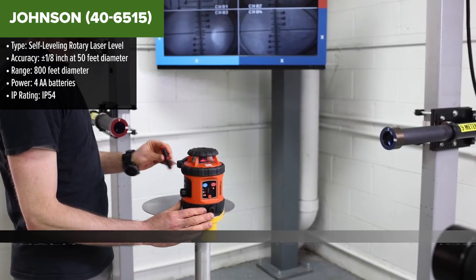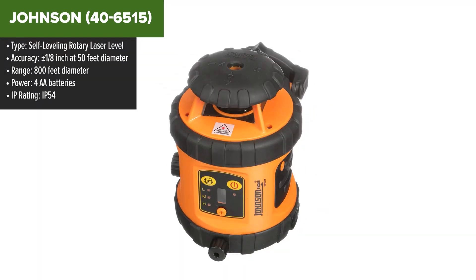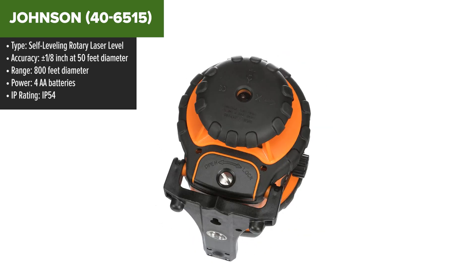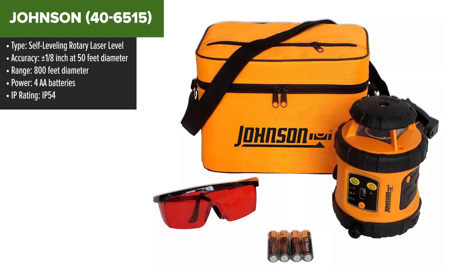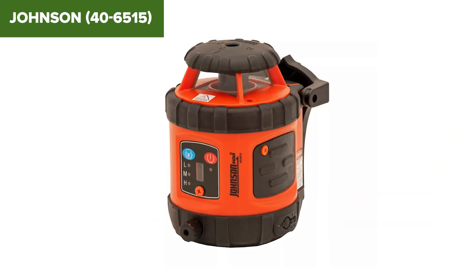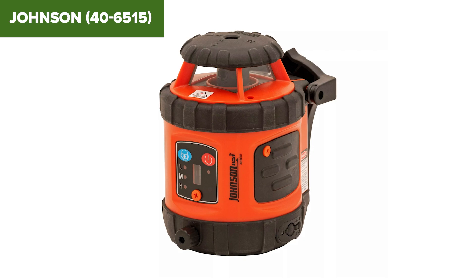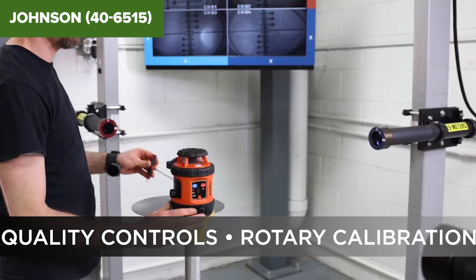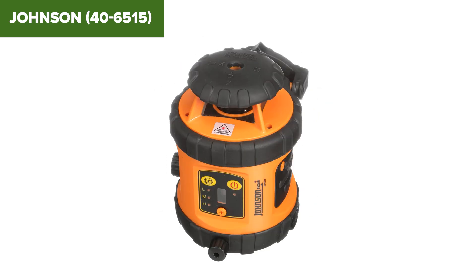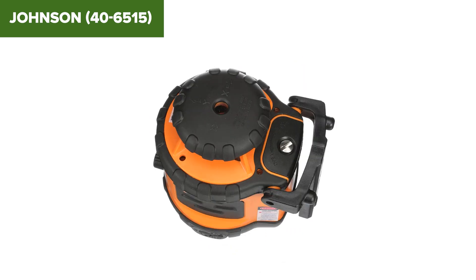Now we shift to rotary laser levels, starting with the Johnson. Designed for contractors, this tool excels in outdoor applications like grading and leveling. It offers a range of 800 feet in diameter and comes with multiple rotation speeds for various tasks. The locking pendulum protects the unit during transport, ensuring long-term durability. However, battery life is limited to 20 hours, which may leave you scrambling on longer jobs. And like many red lasers, visibility can be a challenge in bright sunlight. Still, if you're looking for an affordable rotary laser for outdoor work, this one checks the boxes.